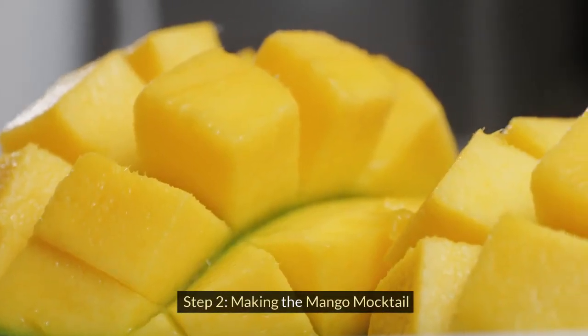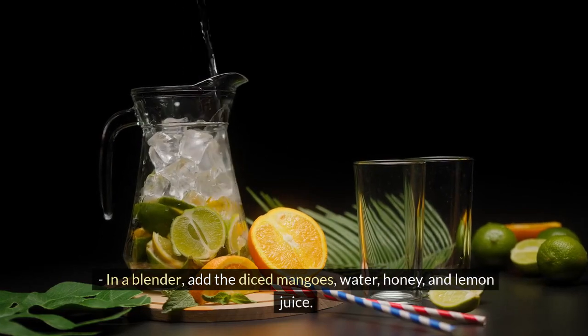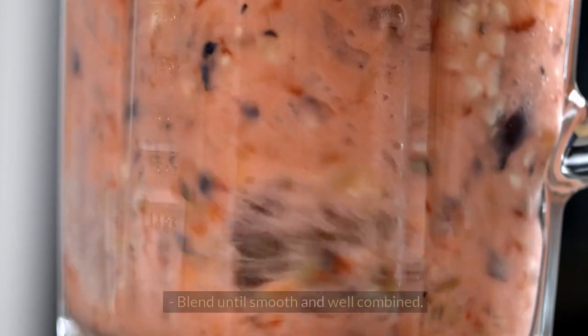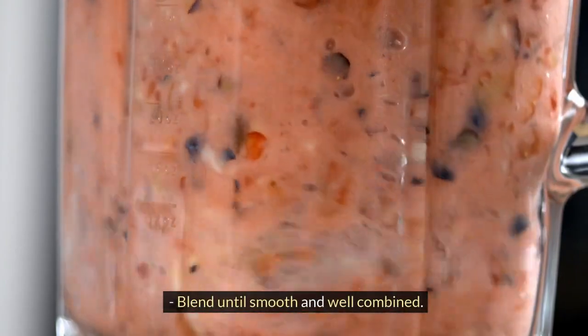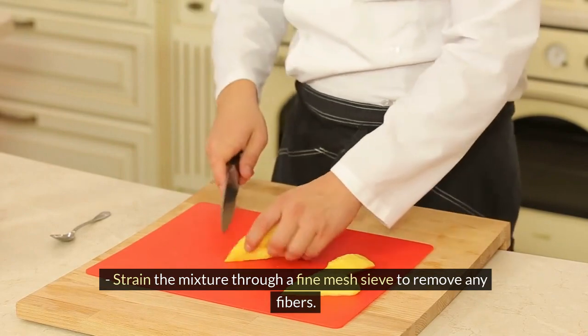Step 2 — Making the Mango Mocktail: In a blender, add the diced mangoes, water, honey, and lemon juice. Blend until smooth and well combined. Strain the mixture through a fine mesh sieve to remove any fibers.